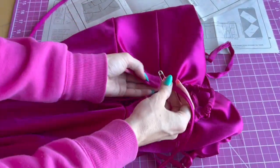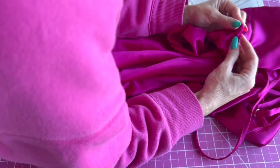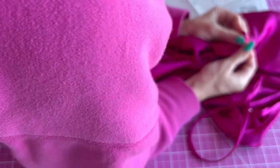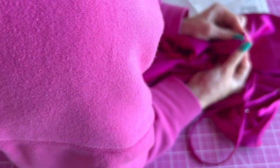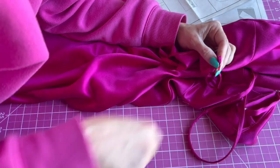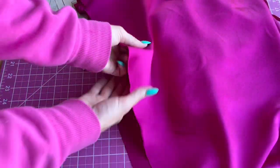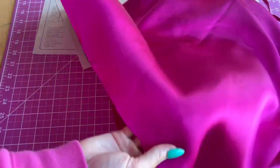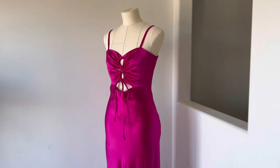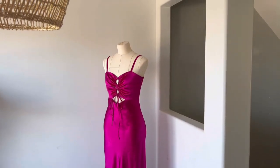Once you have your ties done, you're going to thread them through the front bodice casings on each of the bodice pieces — go down one side, through the bottom, to the other side, and repeat on the other side. You can scrunch it up and tie it in a bow. The last thing we have to do is sew the hem of the dress — I'm actually going to wait to do that until tomorrow because I want it to hang for 24 hours since it's bias cut. I hope you guys like this dress as much as I do. Please tag me on Instagram and let me know if you have any questions about sewing it in the comments.